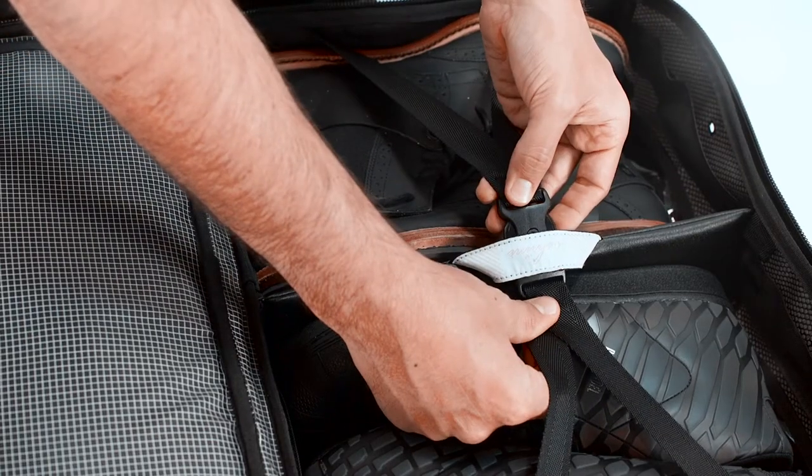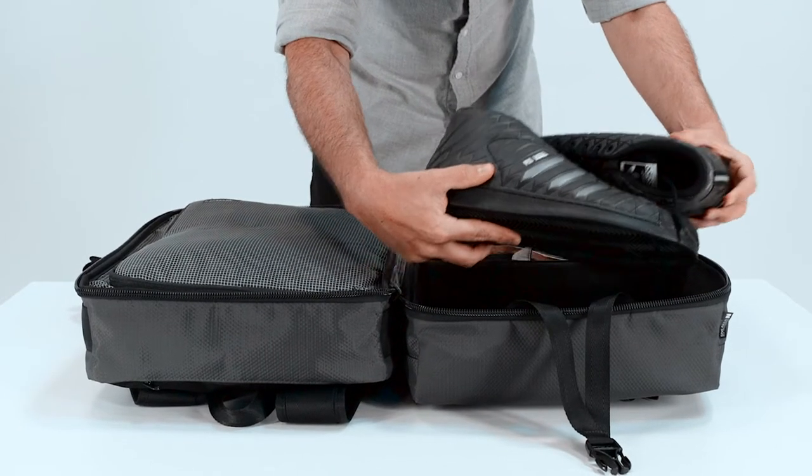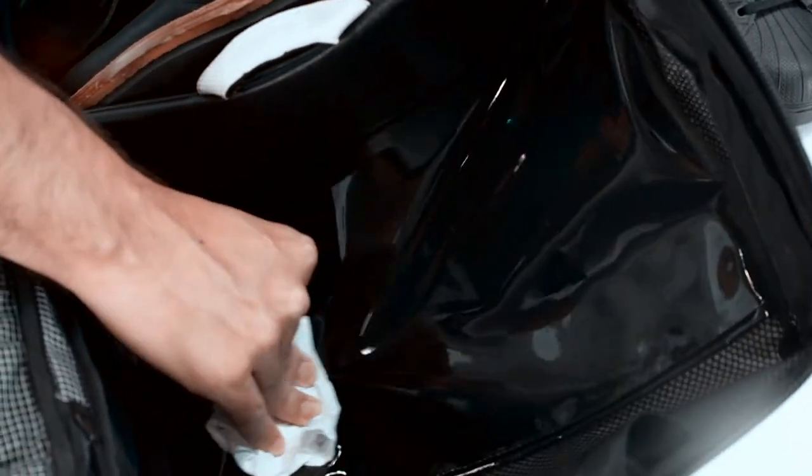The spacious sneaker bays fit boots, high top, and low top sneakers. We've also lined the back wall with vinyl to easily wipe off any dirt.